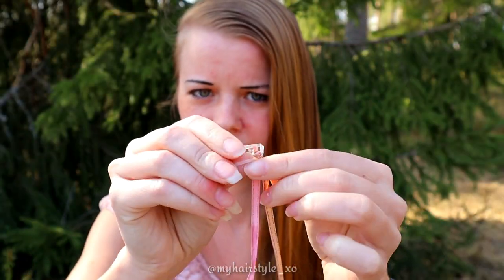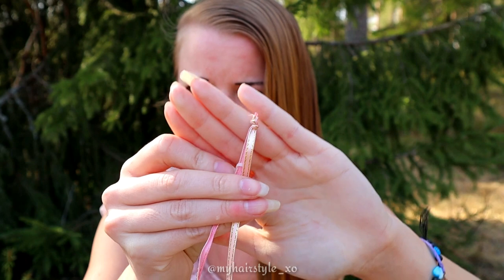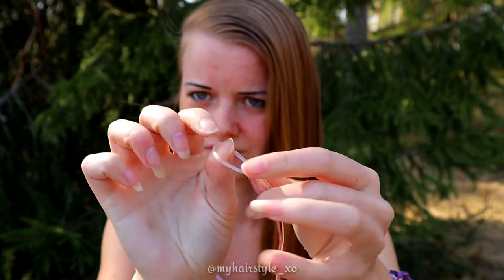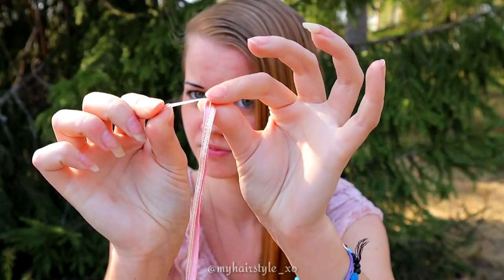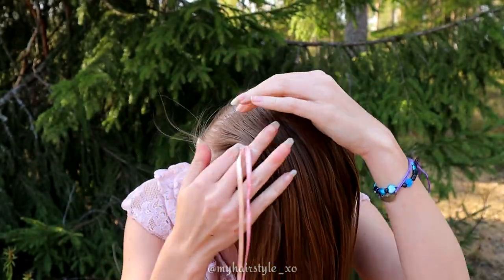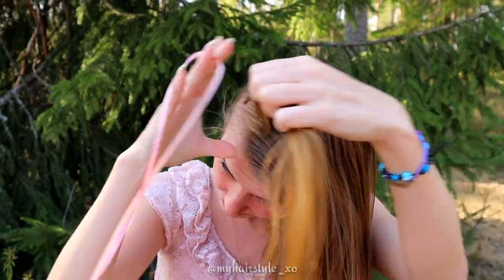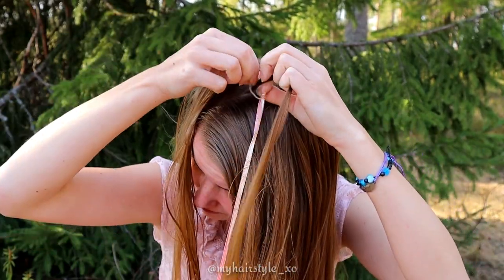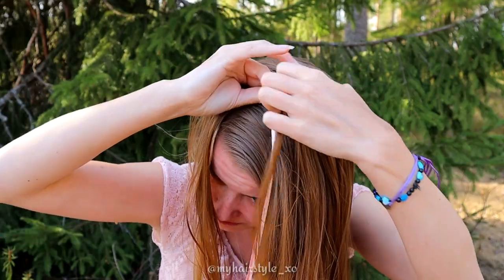I use this kind of combination to secure the ribbon. I have two ribbons knotted to each other and then the elastic. Take a small piece of hair away so you can hide the elastic. Then take the small section of hair and secure the elastic around them.